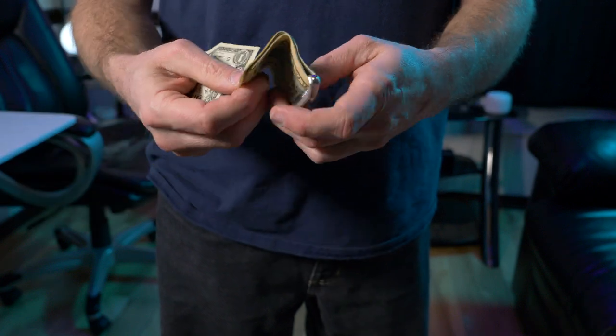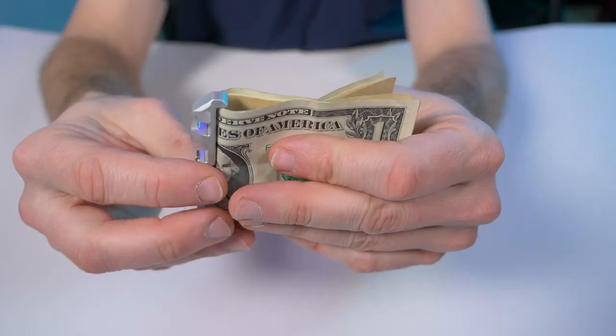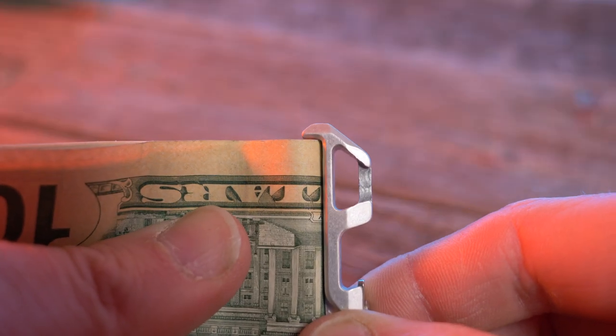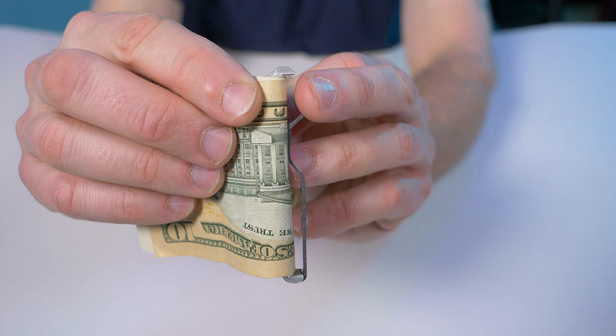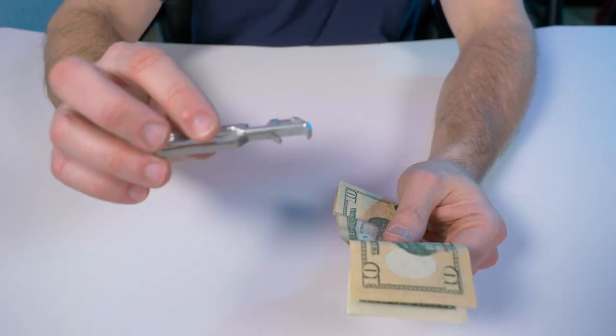One thing I like about this money clip is it won't slide out. I'm pushing up and down and it's held securely by the bottom here and that little lip right there on the top. I really like the design of this pocket clip.